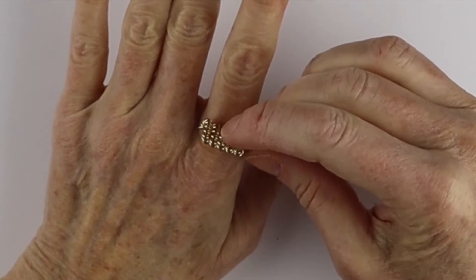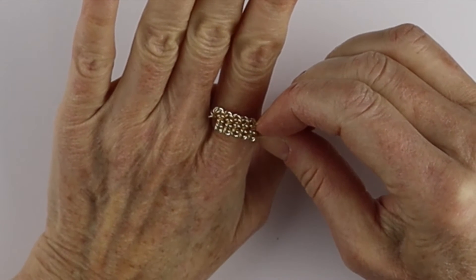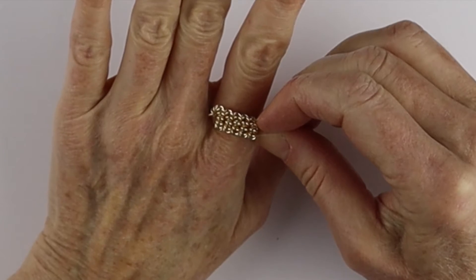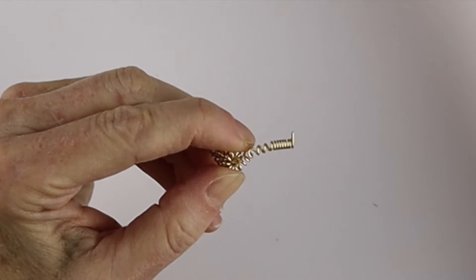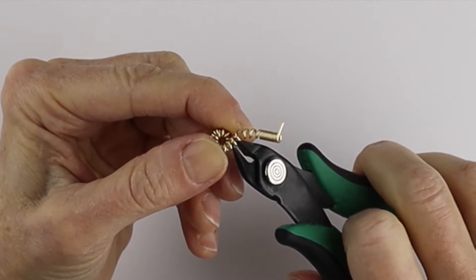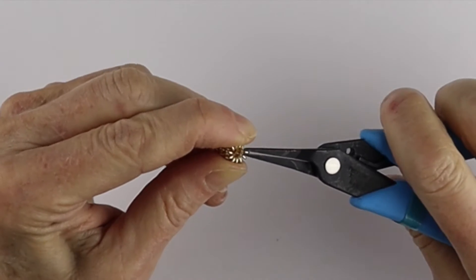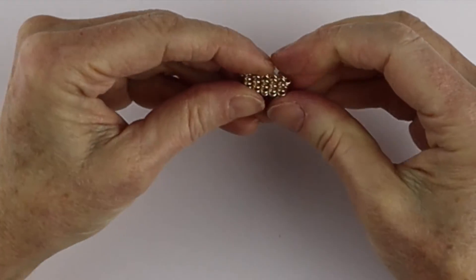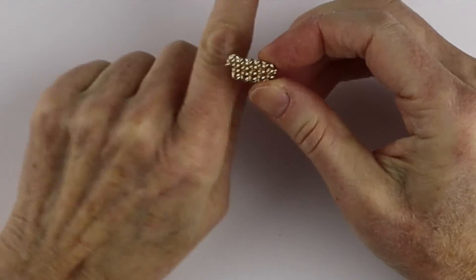Decide if you want it three, four, or five springs across — it depends on how big your finger is. Say you're going to go for five: just pull this one down and give it a little clip, then pinch it closed so there are no sharp ends. Now we have our little spring ready to put on a ring.